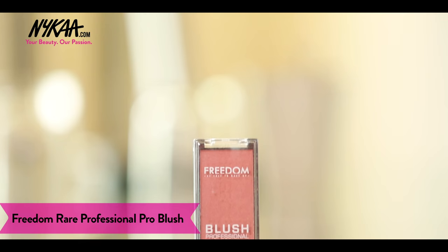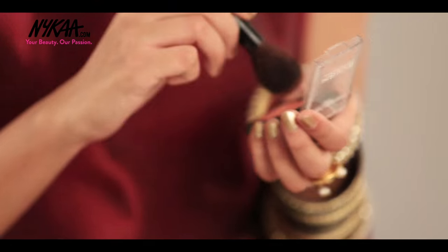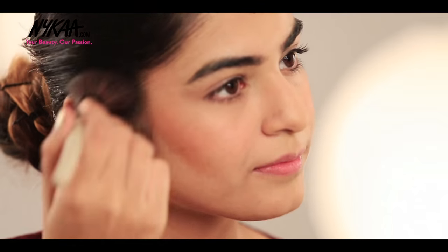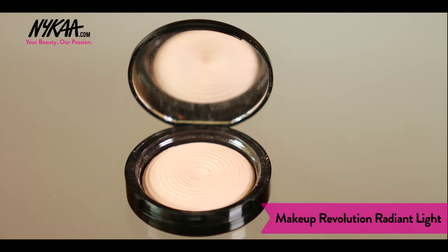Applying this Coral Pink Blush from Freedom on the apple of my cheeks. Now comes the highlighter. I don't prefer highlighting the whole face but a few favourite features to enhance them even more. Loving this Radiant Highlighter by Makeup Revolution.